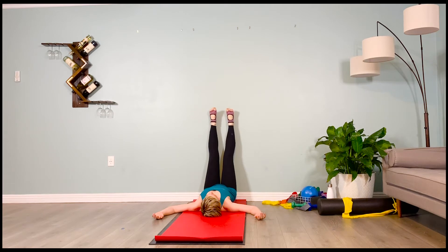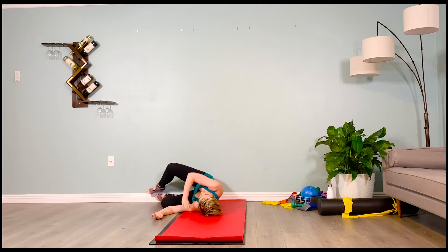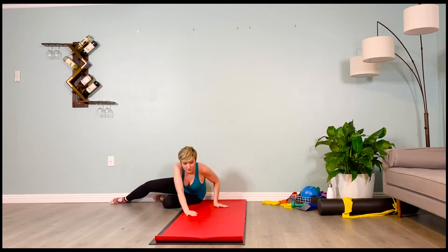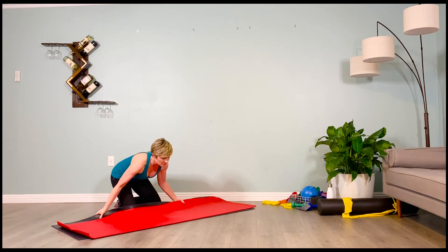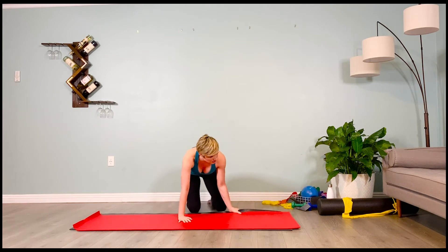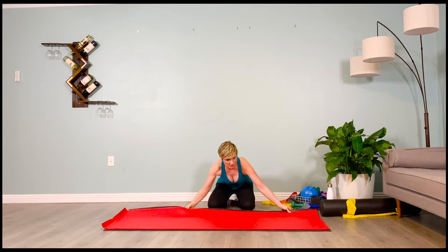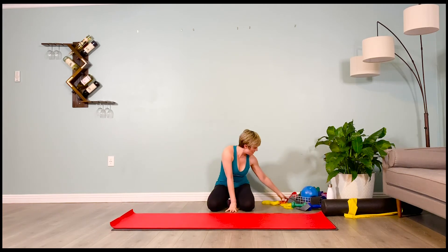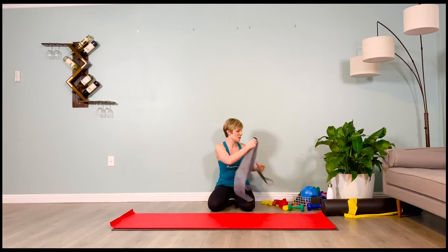Take about 10 to 15 seconds to slowly make your way off the wall. We are going to grab our heaviest band — your heaviest loop band — and bring it around your upper elbows and make your way into a forearm plank.